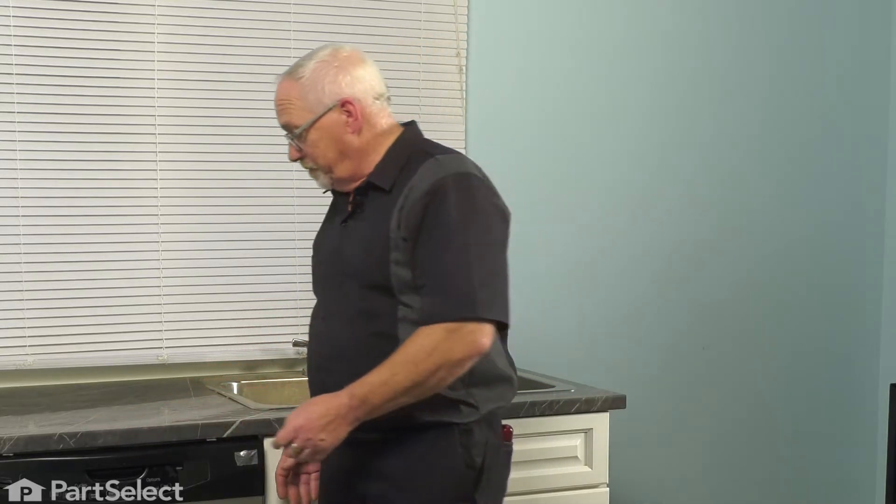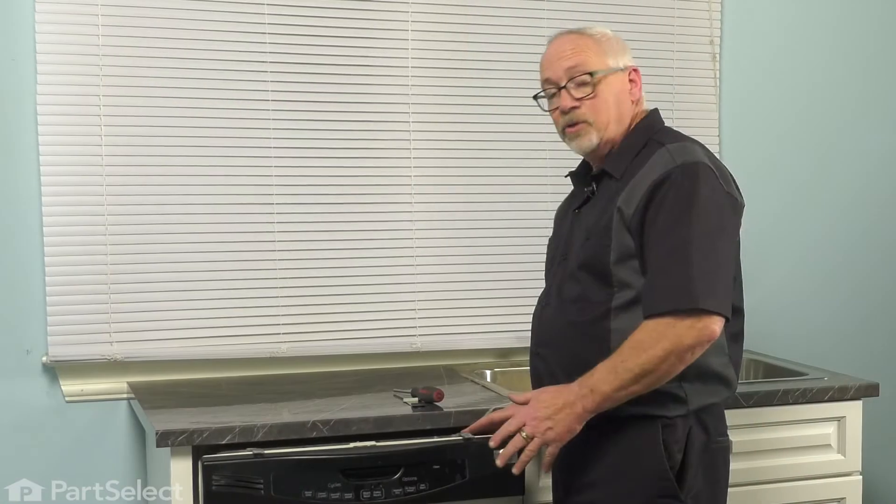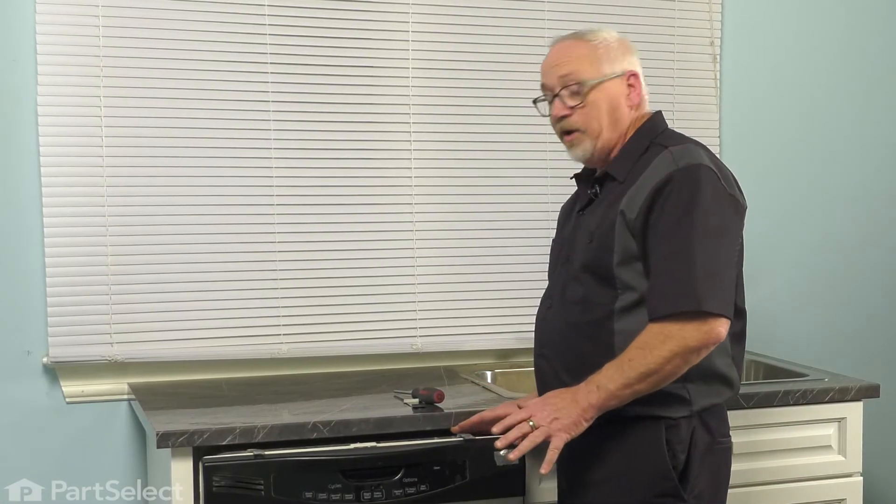To install this part we just need to pull the dishwasher out of the cabinets just slightly. However it's been installed in your cabinet, you'll just need to remove the screws in order to pull it out. I removed the dishwasher from its enclosure — it only needs to come out this far.